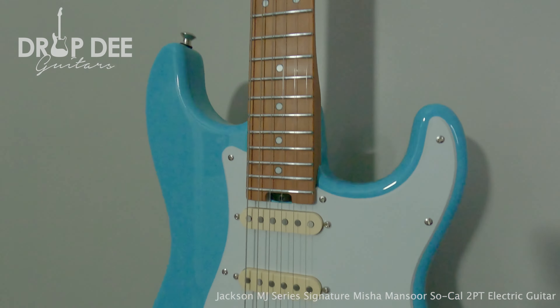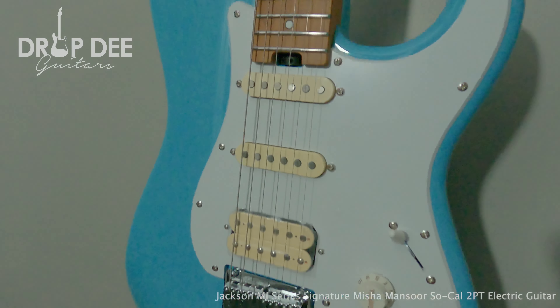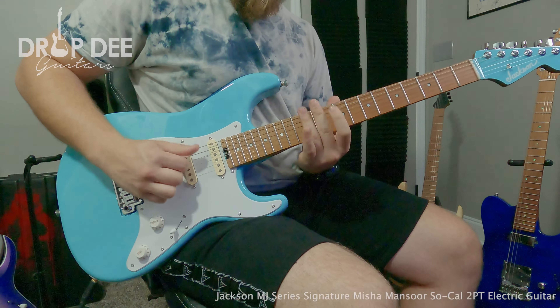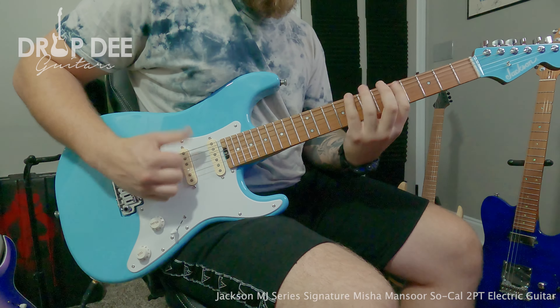We have a licensed Fender Strat headstock, go-to locking tuners, a 25.5 inch scale neck, 22 stainless steel frets, a heel-mounted truss rod, Bare Knuckle Raker on bridge, Bare Knuckle Trilogy single-coil bridge and neck, a custom bridge, and a 5-way switch.